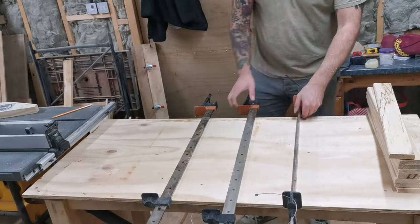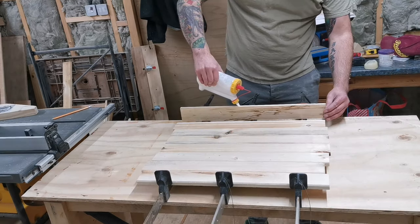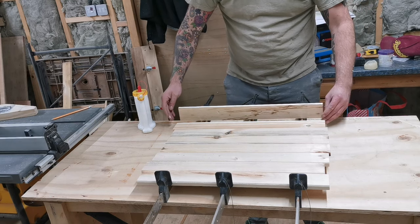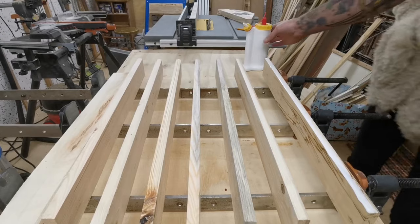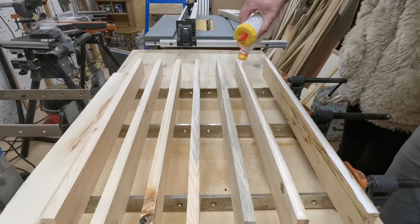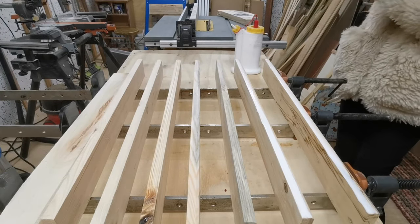We then move over to the workbench and begin the process of clamping up the boards — this is where Lily comes in again to give me a helping hand. The glue bottle really comes into its own here; for £16 they are quite expensive but they're so much better than using an old sauce bottle — you get so much control over where you're applying the glue, and with the little red cap the end never dries over. I'm just trying not to get glue on the beveled edge.